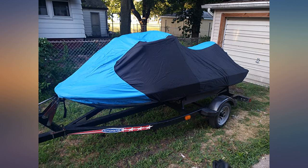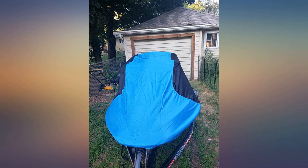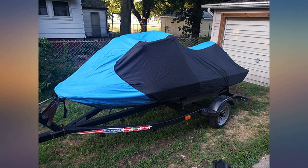This cover fit my 2003 Sudu nice and snug and seems to be of higher quality than the previous cover I bought at a much higher price. I will have to see how it wears to be able to provide a complete review.